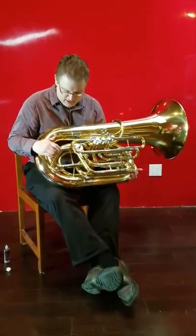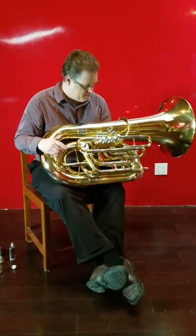This is the Jupiter XO double C — model 1680.